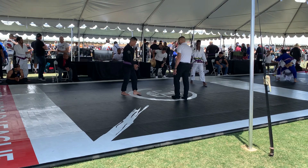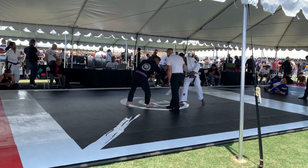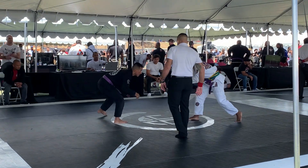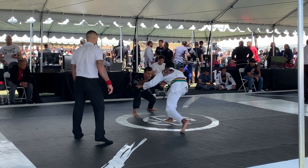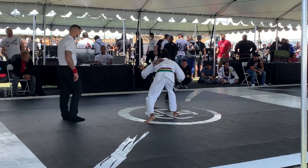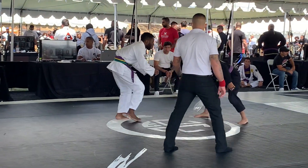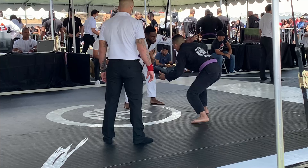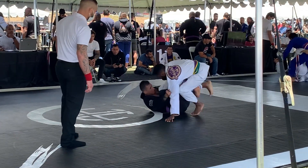Here we shake hands with the ref and each other, then we start the match. The reason I'm not attacking forward trying to get the takedown is because I watched his matches earlier — he is a guard puller. So what I'm trying to do is intercept that guard pull and try to get the two points for the takedown, since I won't be pulling guard at all.